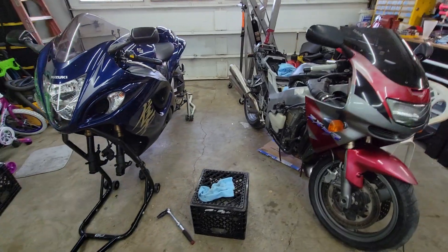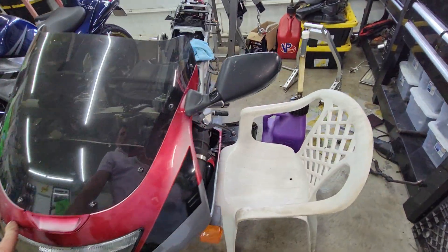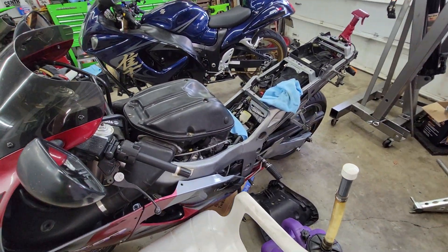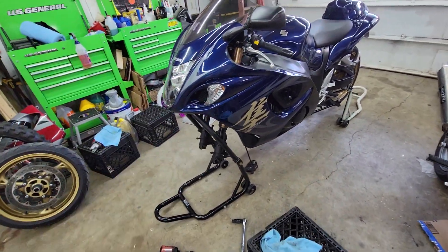Welcome back to the Deadly Garage. Short little video. This is my dad's ZX9 — he bought it about a month or so ago. I'm fixing to pull the forks off of this to get them rebuilt.